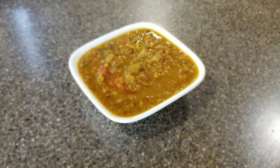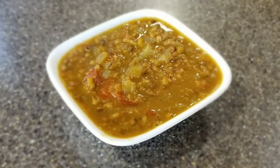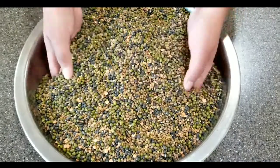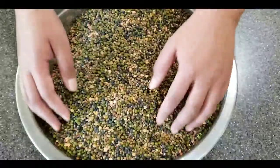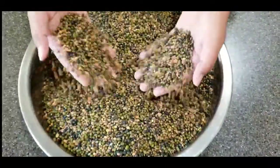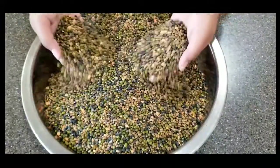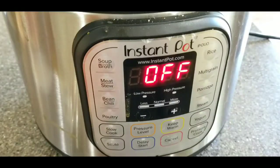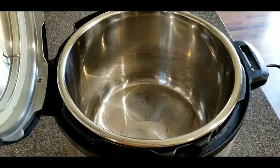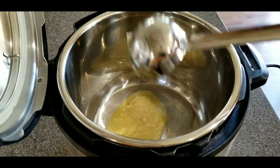This is really hearty, full of protein, and very tasty. You can make it vegan, and you can throw in whatever lentils you have. I like to mix all the lentils together at once and store them in a container so they're ready to go whenever I need them. This is a really popular dish in northern India and Punjab, and it's a great way to start if you're just learning to make Indian food.